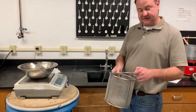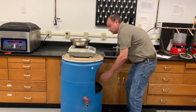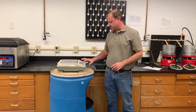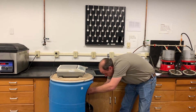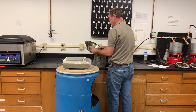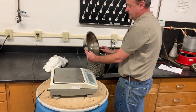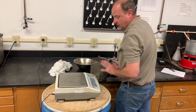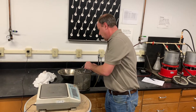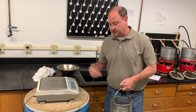Now we have our coarse aggregate basket — this is how we get the underwater weight of our sample. Hang it in the bulk station and zero out the basket before use. Also, for this test, your water bath should be 23 degrees Celsius plus or minus 1.7 degrees. While a lot of testing typically uses 25 degrees Celsius, AASHTO T85 specifically states 23 degrees Celsius.